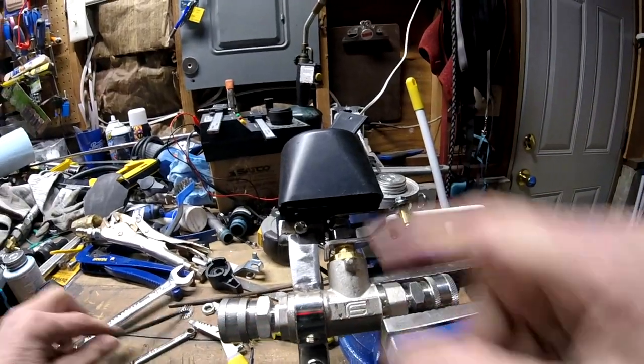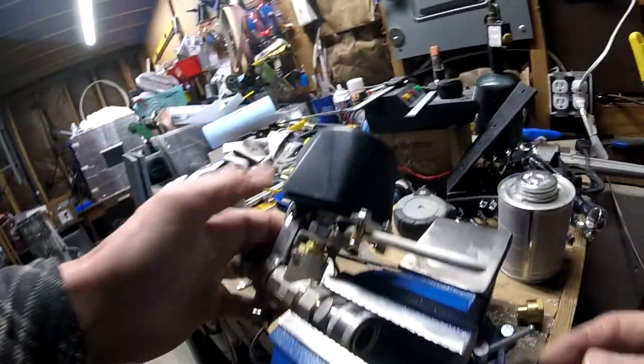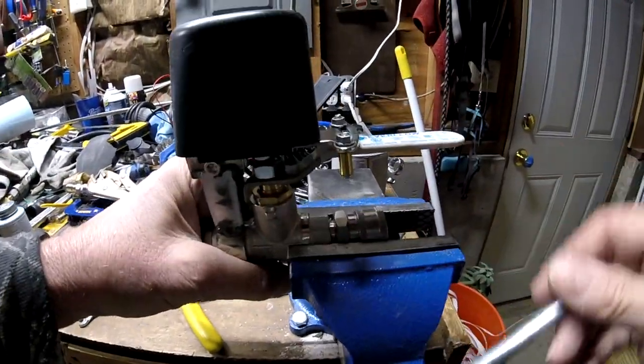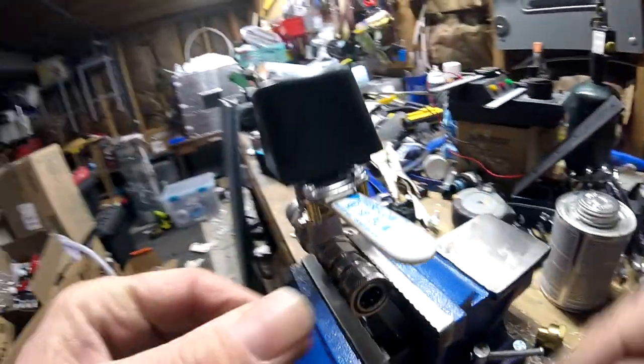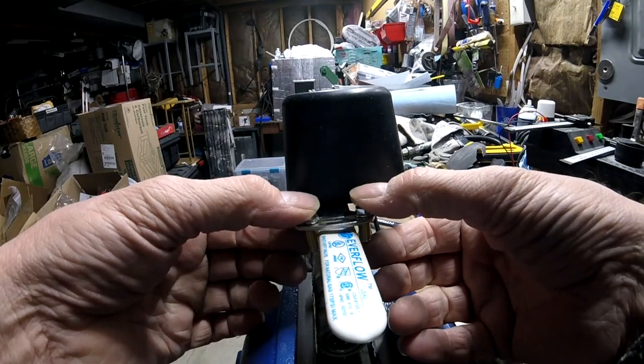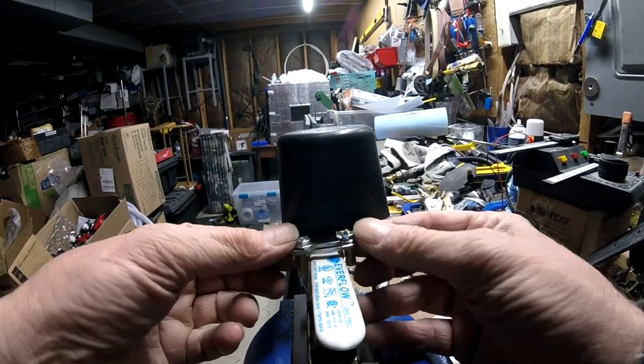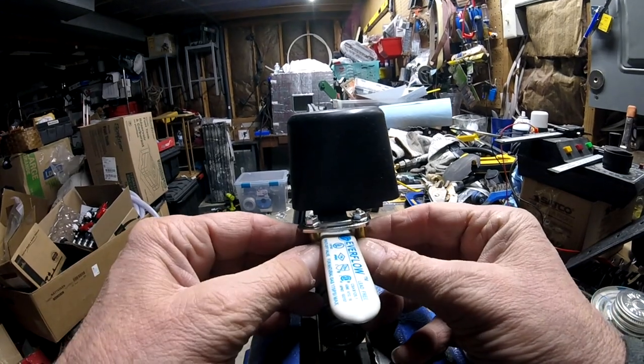I've got it all tightened on here - it's solid. Now I need to get this thing straight up in the air and adjust these pins. Squeeze them in on this handle, give it just a little bit of clearance, and then we can test it out.